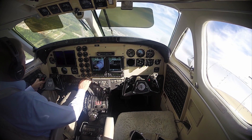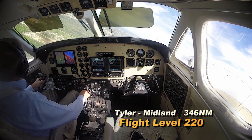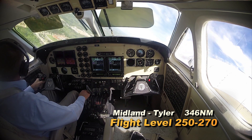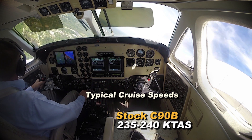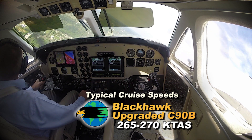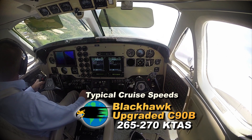One of our typical missions is Tyler–Midland–Tyler. Going out, we usually go to about flight level 220. Coming back, we'll go to flight level 250 minimum — usually flight level 270 coming back. Stock C90B normally cruises between 235 and 240 knots. The Blackhawk converted airplane, we normally see 265 to 270 knots.